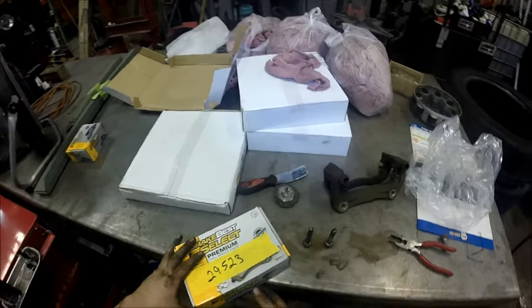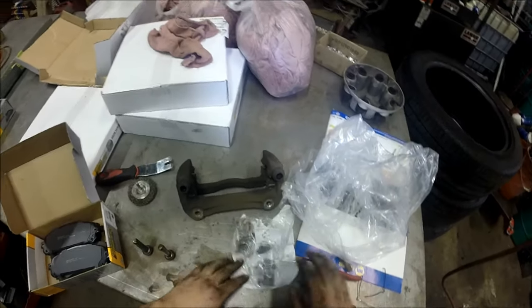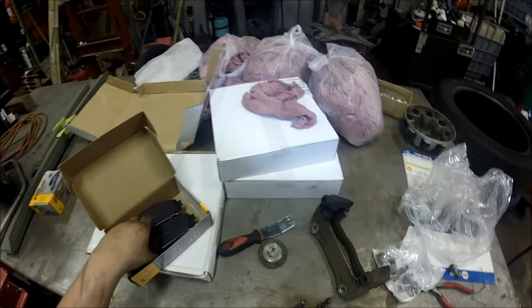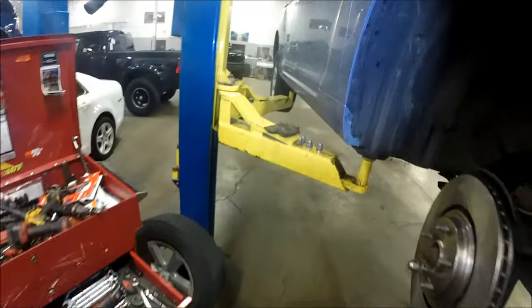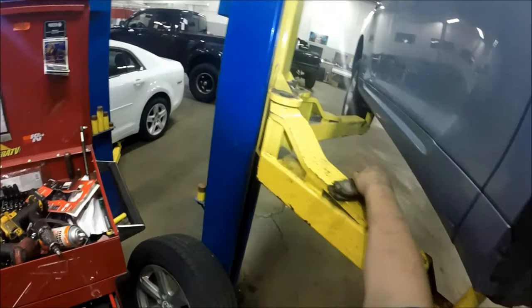Open your brake pads and make sure they match. Walk over and compare them to the old ones to confirm they look the same — then you know you're good.